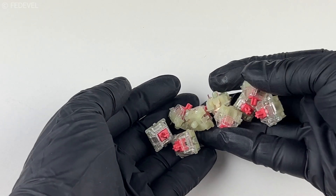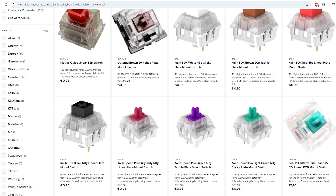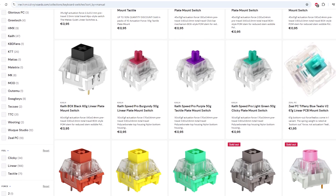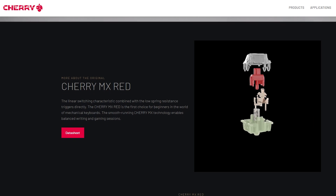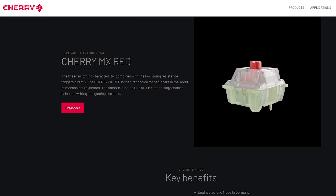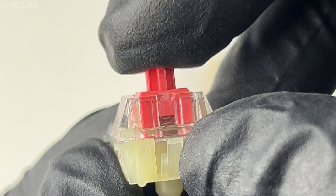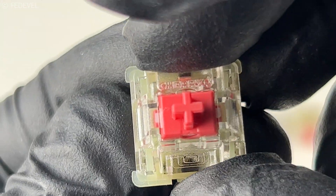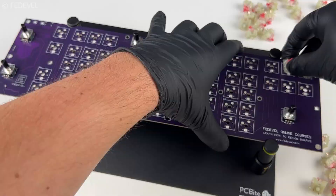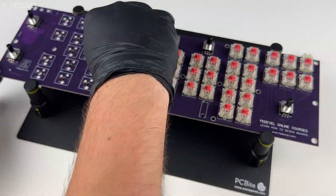Now the most important thing — the part that defines the sound and the feel — the switches. There are so many different types of switches and I spent some time trying to figure out which to use. I chose Cherry MX Red linear switches. They come pre-lubricated, they are easy to press, and they are quiet. And since I made the keyboard hot-swappable, I can always find other good switches and easily change them.